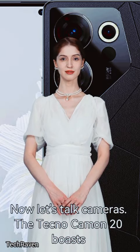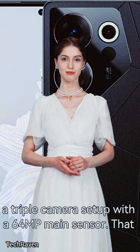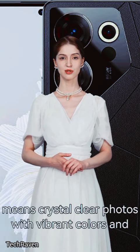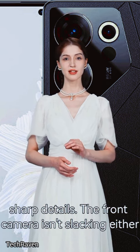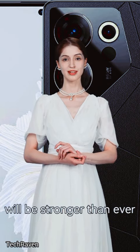Now let's talk cameras. The Techno Camon 20 boasts a triple camera setup with a 64MP main sensor, meaning crystal clear photos with vibrant colors and sharp details. The front camera isn't slacking either — a 32MP selfie shooter ensures your Instagram game will be stronger than ever.